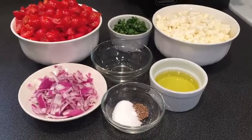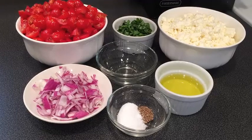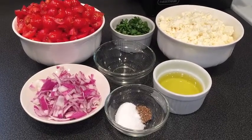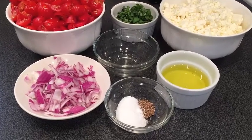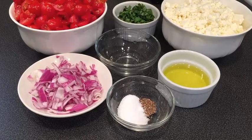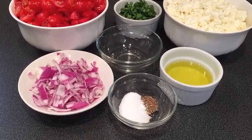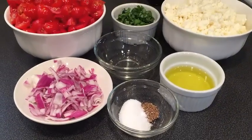Here are our simple ingredients for this salad: four pints of cherry tomatoes, quartered; one-fourth cup of fresh chopped basil; one pound of feta cheese; one-fourth cup of white wine vinegar; one cup of red onion; six tablespoons of good olive oil; one tablespoon of salt; and one teaspoon of freshly cracked pepper.